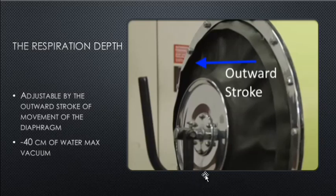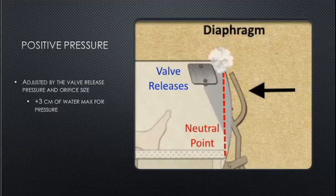One patient required 18 centimeters of water vacuum; another required 35 — requiring a greater diaphragm pull. Positive pressure is adjusted by the valve release pressure and the orifice size, with a maximum of positive 3 centimeters of water — to be verified by qualified medical personnel.